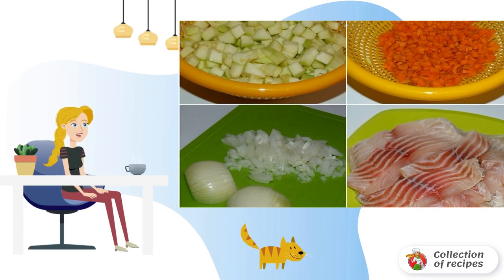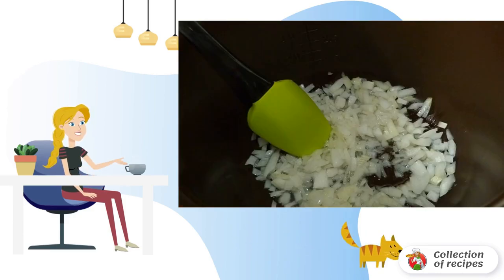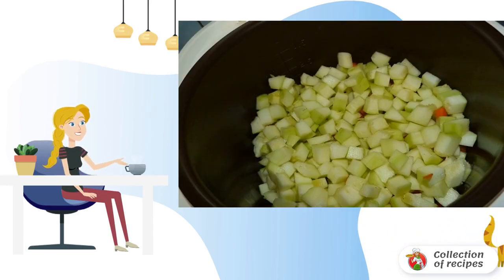Peel the fish and cut the fillet into small pieces. Turn on the slow cooker in frying mode and pour vegetable oil into the bowl. Fry the onion in the heated oil, and when the onion begins to brown, add the chopped zucchini and carrots.